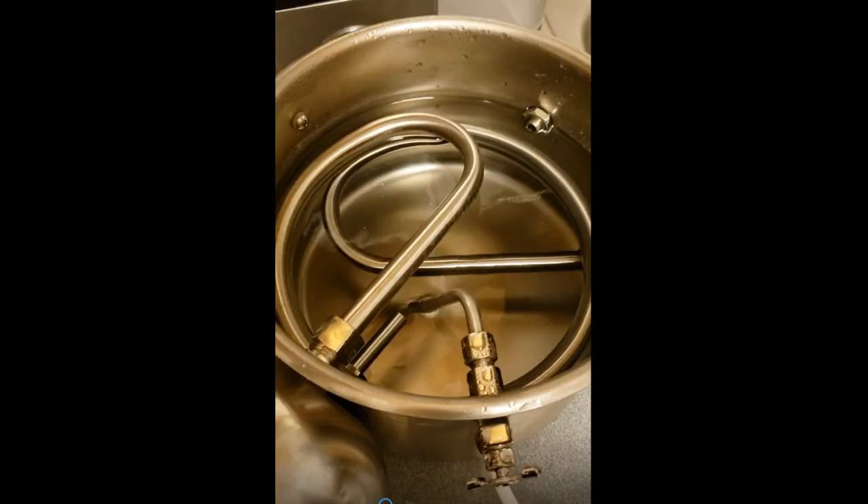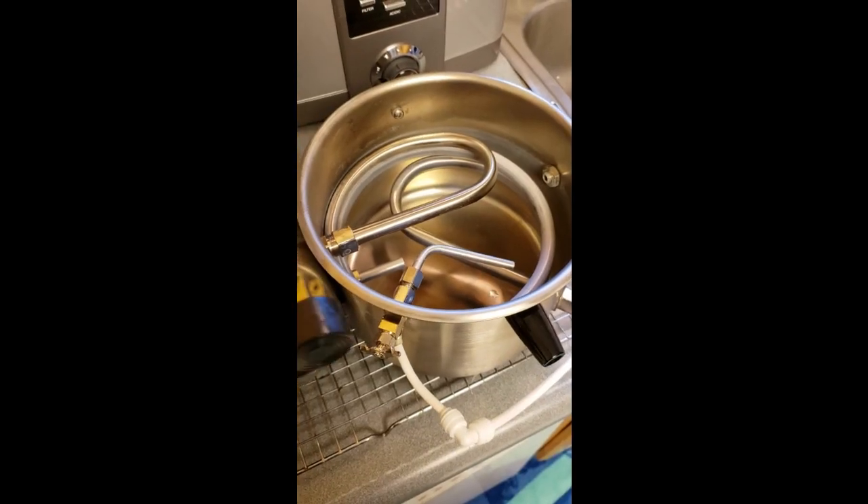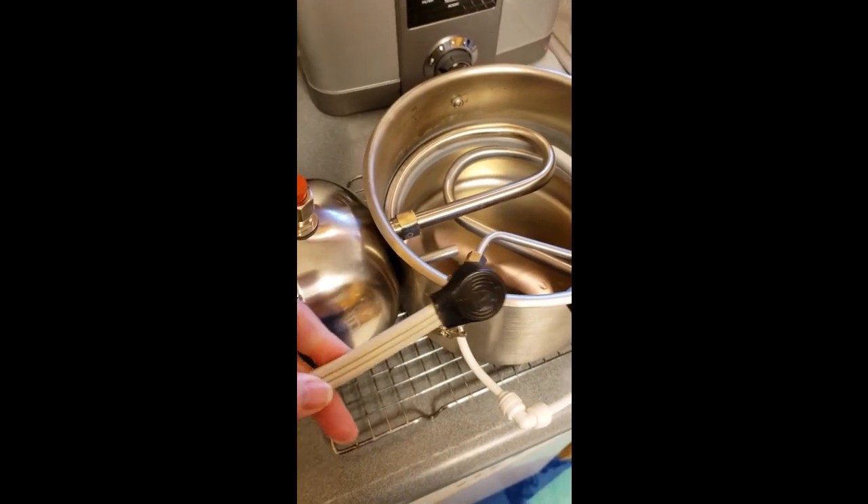Here's what the inside of the filled machine looks like right before you're going to plug it in. Do not plug it in until you have it looking like this. The machine can get hot very quickly and there's no on/off switch — you just plug it in and it starts getting hot. So make sure it's filled with water and you have the flow all set up and going before you plug it in.